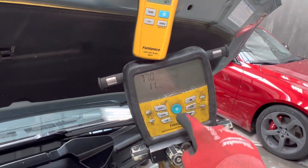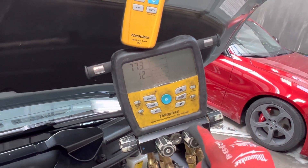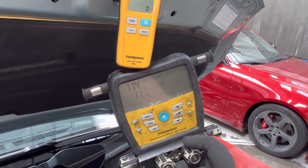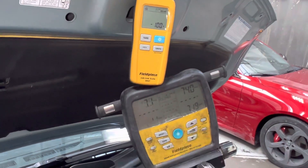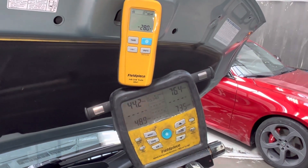I'm going to open up the refrigerant and we're going to watch the weight go up at the same time. I'm opening up the wrong thing — right here, I'm going to open up the refrigerant and we're going to watch the weight go up.